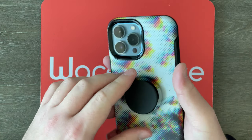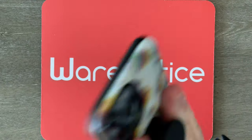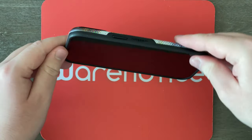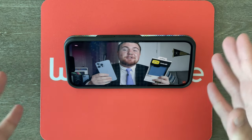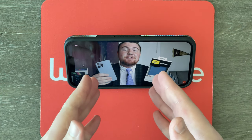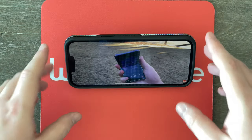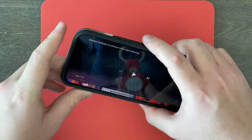Over here on the back, we do have that pop grip. First impressions: it definitely creates a snug fit with my hands. Personally I may have thick fingers, but it doesn't feel like it's going to fall out of my hand when it is in there. Now let's also try using it as a phone stand. Wow, that actually looks pretty good. I feel like this is at the perfect angle for watching YouTube videos — having it sit on my desk like this, it's pointing directly at my face. We can knock it over pretty easily though.